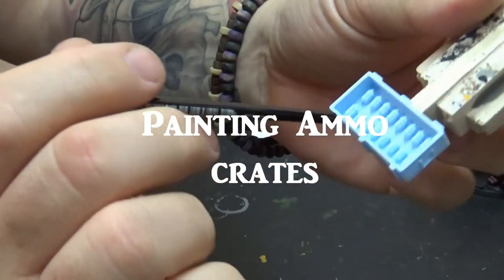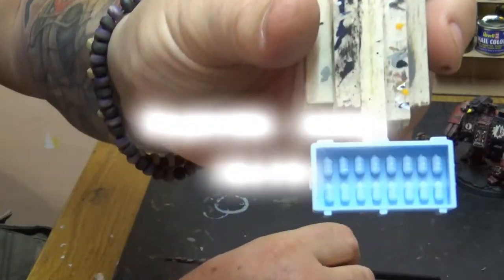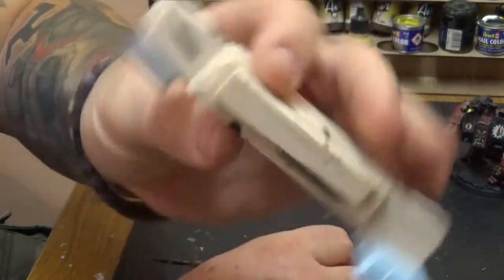Hello and welcome to WarGamesGurus. Looking at this crate, we've got a load of grenades — that's an ammunition crate and we're going to paint it up today.